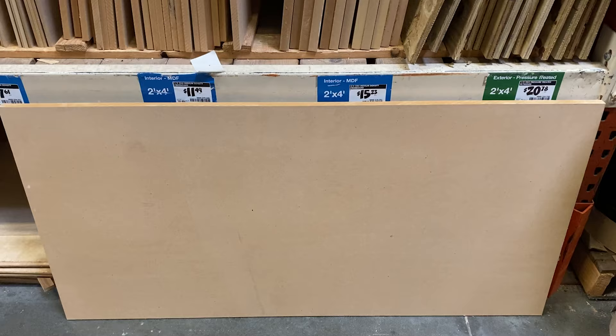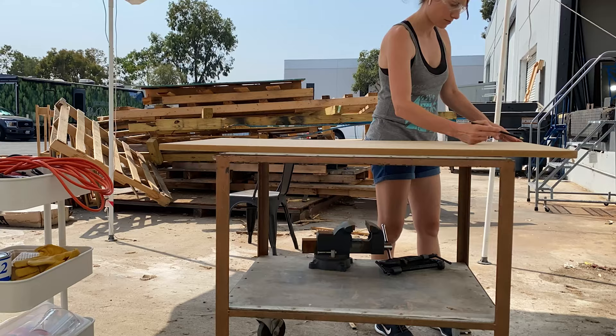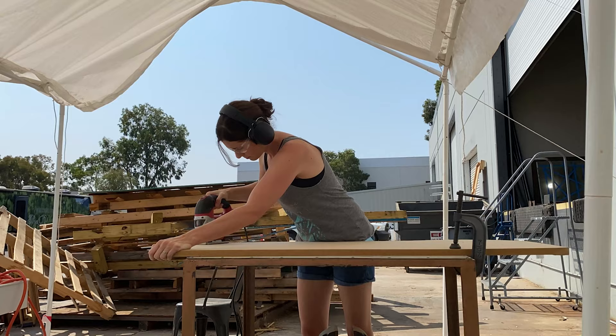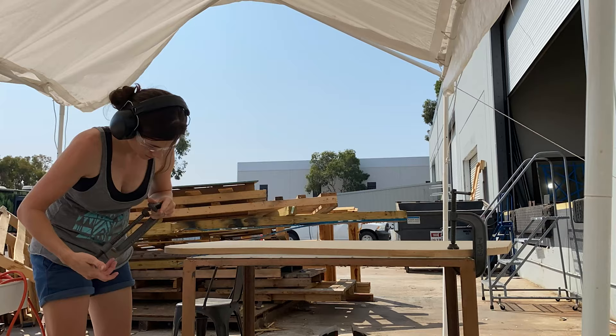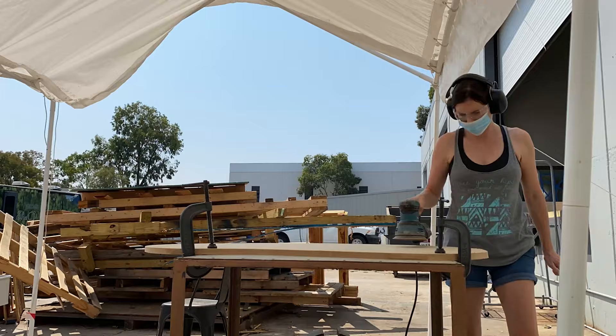I ended up going with the cheapest MDF material because I was going to be covering it with the concrete — it was all experimental. I used a jigsaw to cut out a shape that I had hand traced. I had every intention of routing the edge to smooth it over, but I was really trying not to let anything stop me from progressing. The day I was doing that, all the routers were taken — I work in a shared workshop and both routers were either being used or one was misplaced.